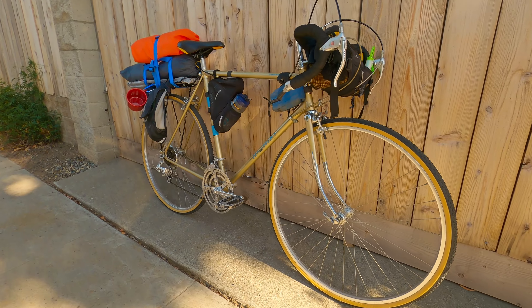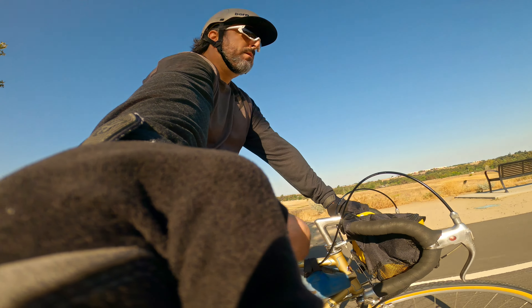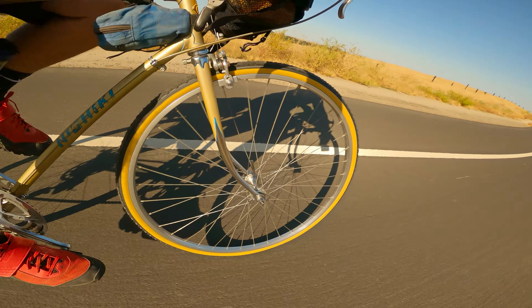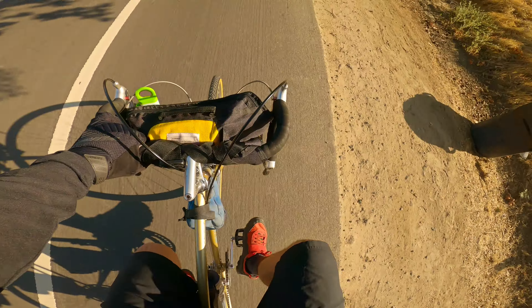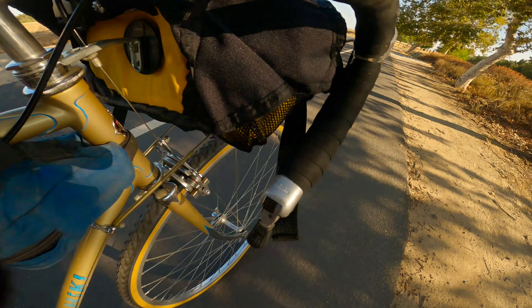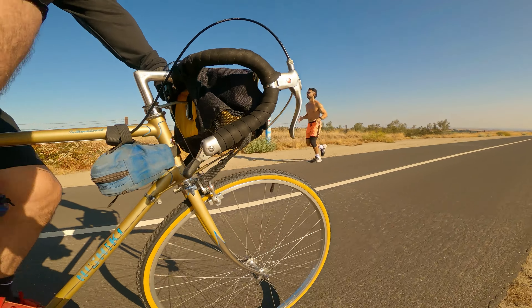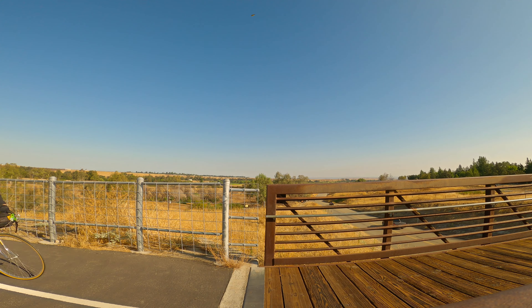Now it was time for a test ride, and I have to be honest — I was a little nervous about riding this bike. It was loaded down and I never really ride drop bars out in the wild. Once I got it on the road, I actually felt pretty good. It was surprisingly balanced, handled well, and I was able to get somewhat comfortable using the drop bars and road brakes.